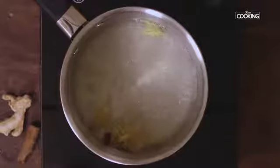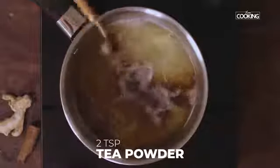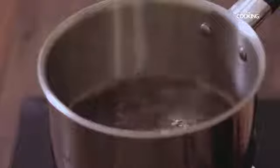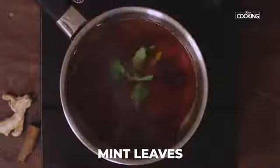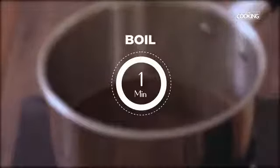Once the water comes to a good boil, you can add 1-2 teaspoons of tea powder. Let it boil for a few minutes. I'm also going to add a few mint leaves to give it a nice flavour. Keep the flame on medium and after adding the mint leaves, boil for another minute.